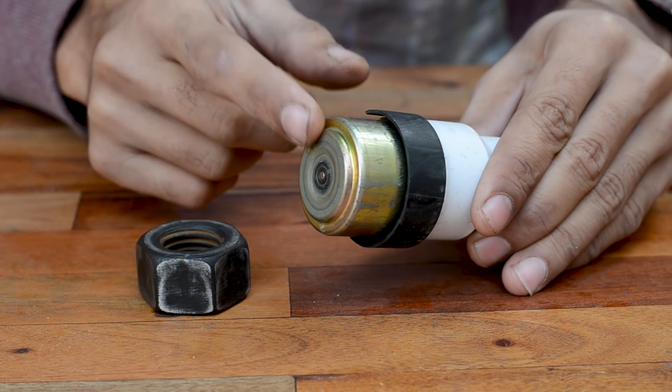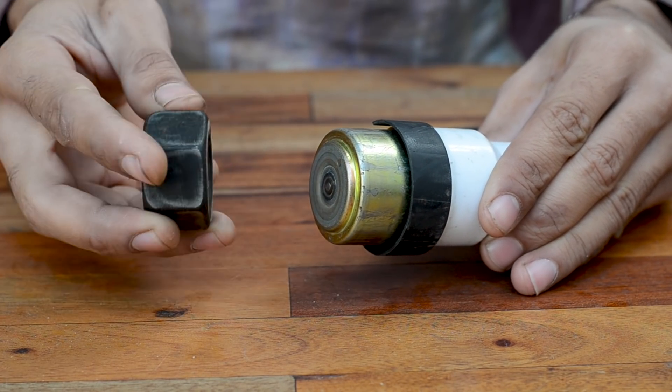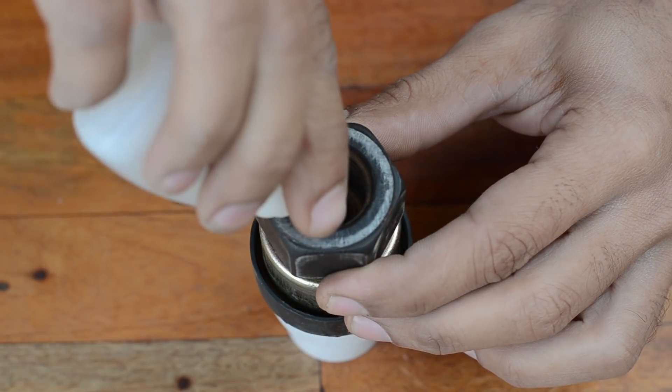To increase the momentum of this motor while it's spinning, we are going to glue a heavy nut on top of the motor so that we'll have enough momentum to stabilize the platform.